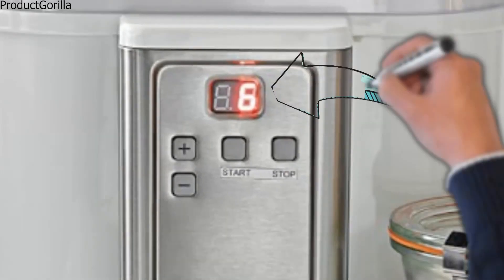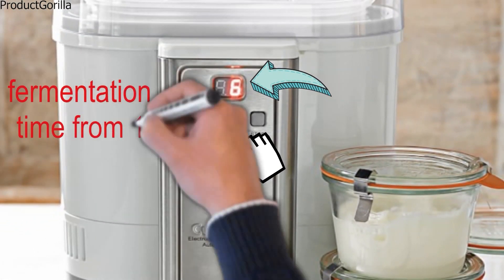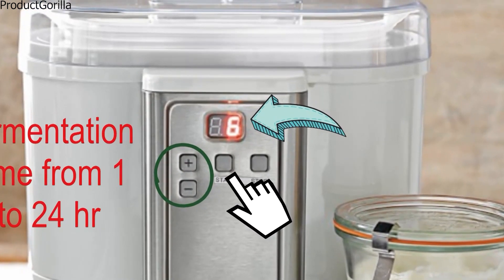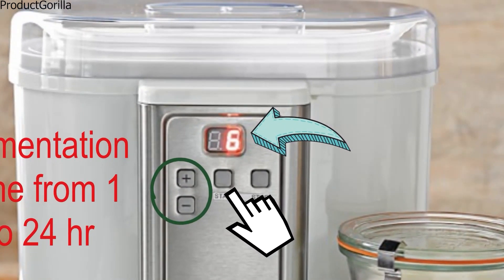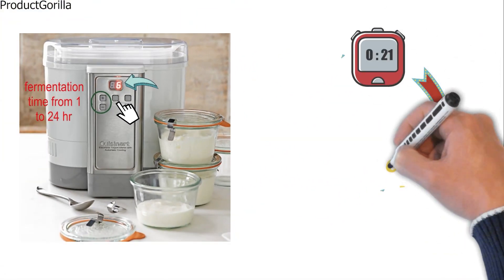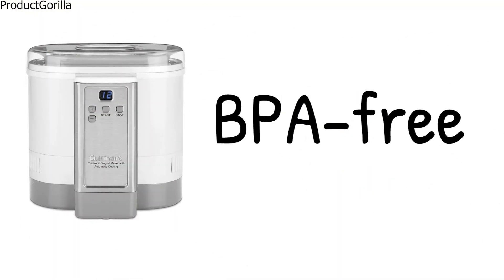The yogurt maker is easy to use. Simply mix together your ingredients, pour the mixture into the yogurt container, select the time and press the start button. You can select the fermentation time from 1 to 24 hours using the plus and minus buttons. The LED display will show you the remaining time as it counts down. Once the process time has elapsed, the yogurt maker automatically switches to cooling mode and maintains the temperature until you turn it off. The Cuisinart CYM100 Yogurt Maker is BPA-free.